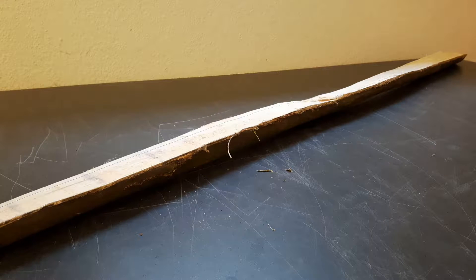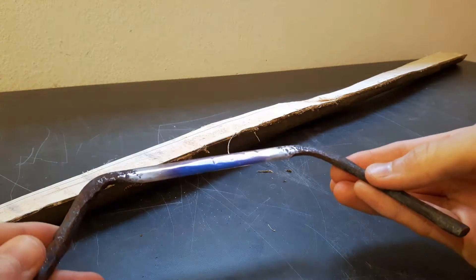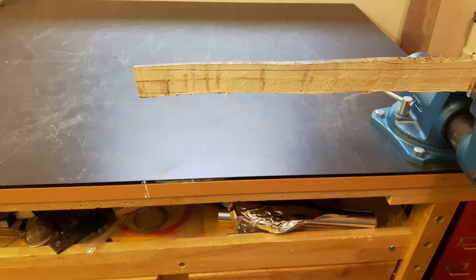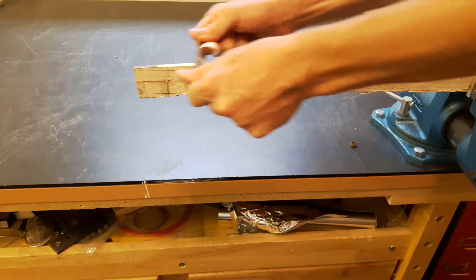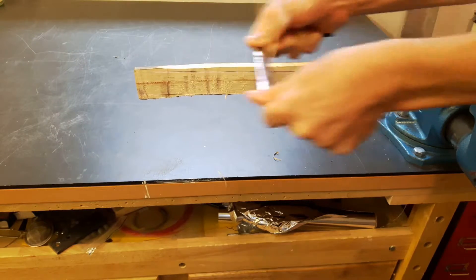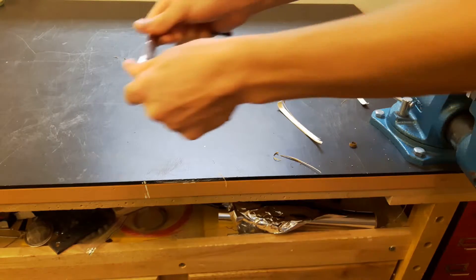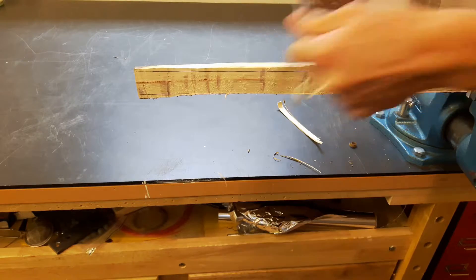The advantage of the draw knife is that you don't destroy a single fiber. Instead, you're just cutting off whole fibers and don't rub up the fibers, so the wood keeps its fiber strength. It's very easy to cut off wood using a draw knife. But you can use any other knife as well, or you can use a large knife as a draw knife — put your left hand on the blade and right hand on the grip.